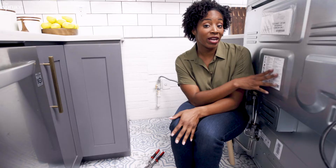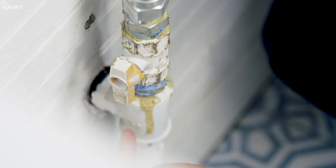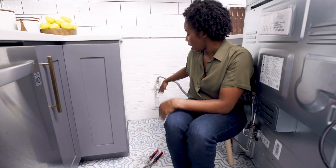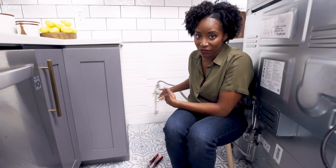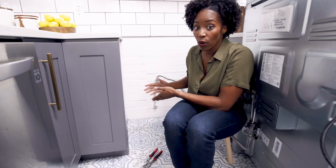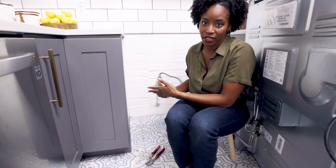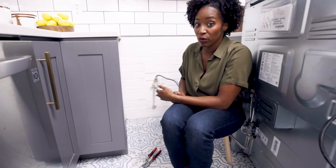I've moved my range top out of the way. I can see my shutoff valve is right here, directly behind the range top. They're supposed to be within six feet of the range top, but yours might be further away or behind a cabinet. If that is the case, you might want to call a professional to come and reinstall it.